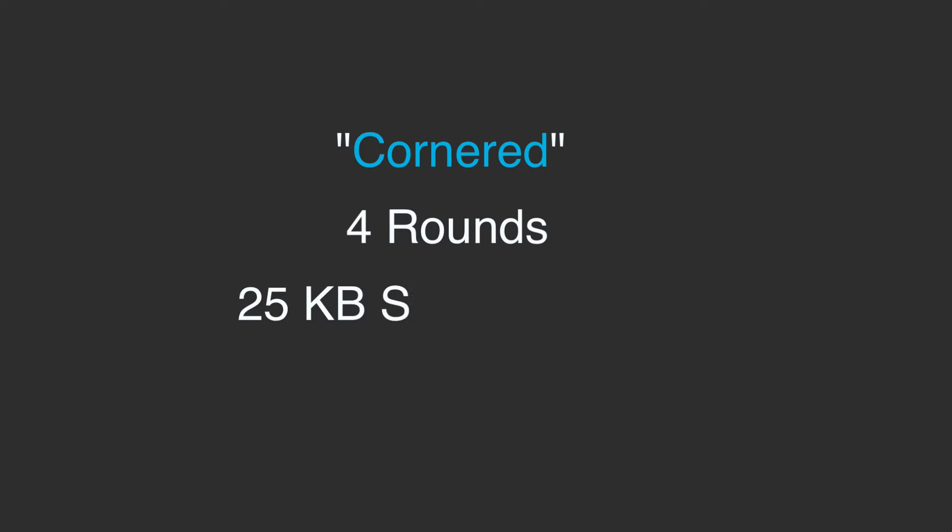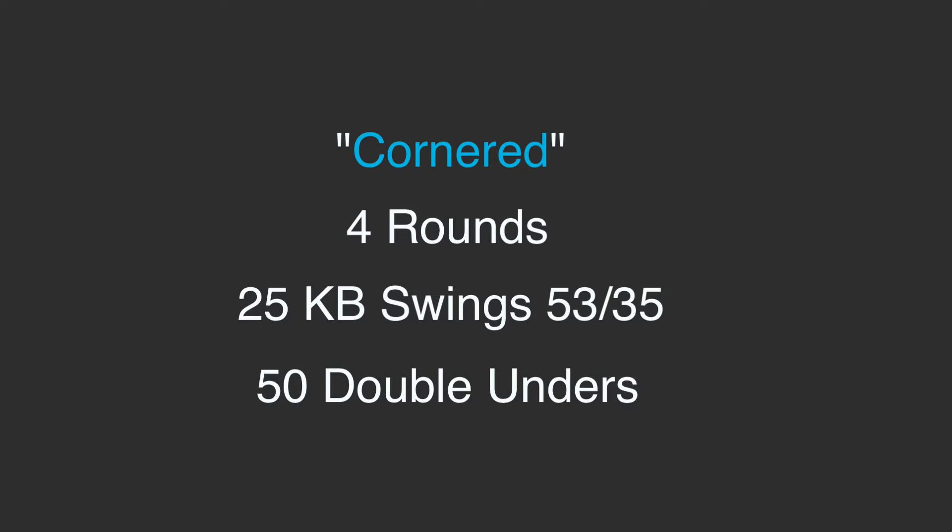Hey everybody, Nick DiMatteo here. Today we have some more training — we have Corner Corner, a classic couplet. We're doing a four-rounder: it is 25 kettlebell swings followed by 50 double unders. Those kettlebell swings are 53 pounds for the guys and 35 pounds for the girls.